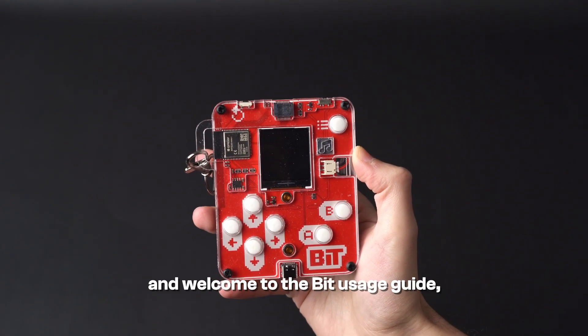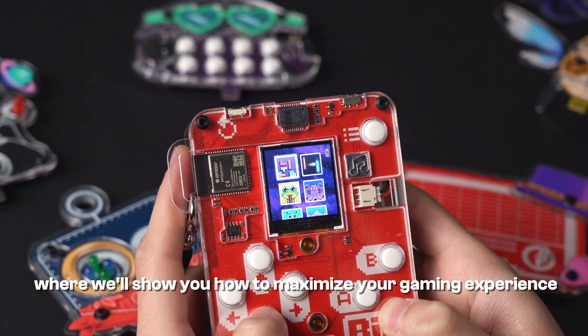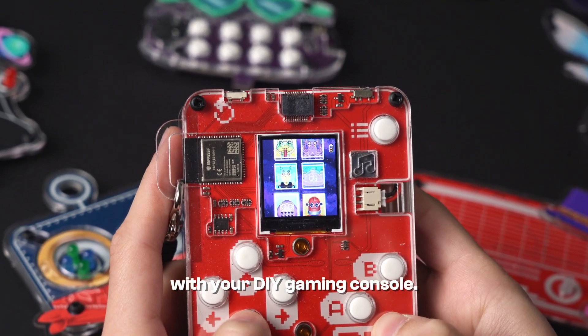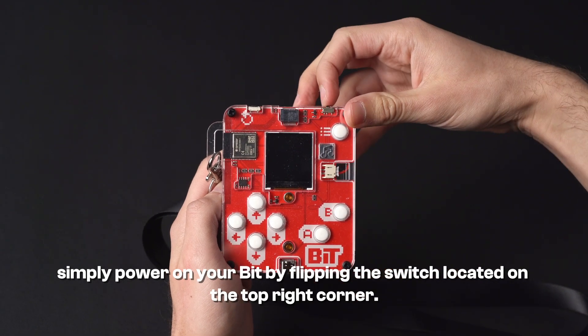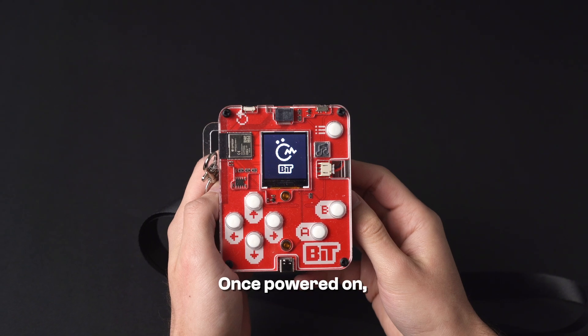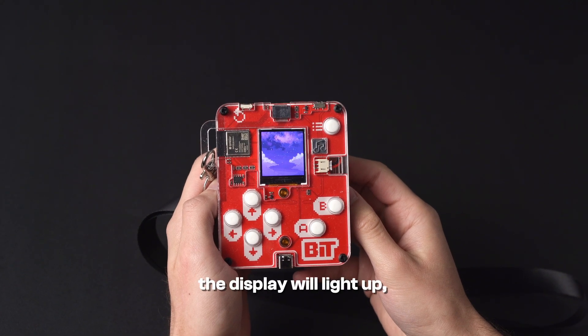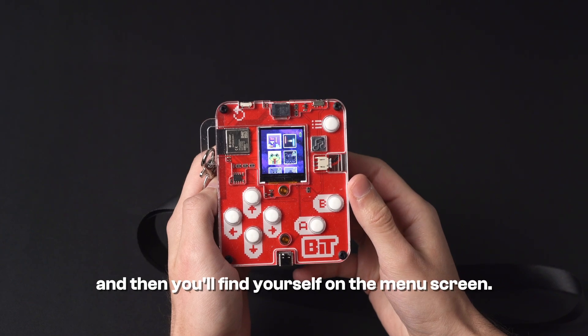Hello guys and welcome to the BIT usage guide, where we'll show you how to maximize your gaming experience with your DIY gaming console. To get started, simply power on your BIT by flipping the switch located on the top right corner. Once powered on, the display will light up followed by a brief animation, and then you'll find yourself on the menu screen.